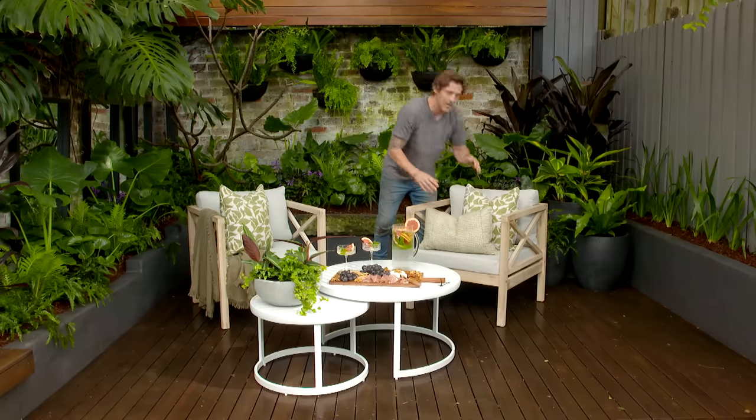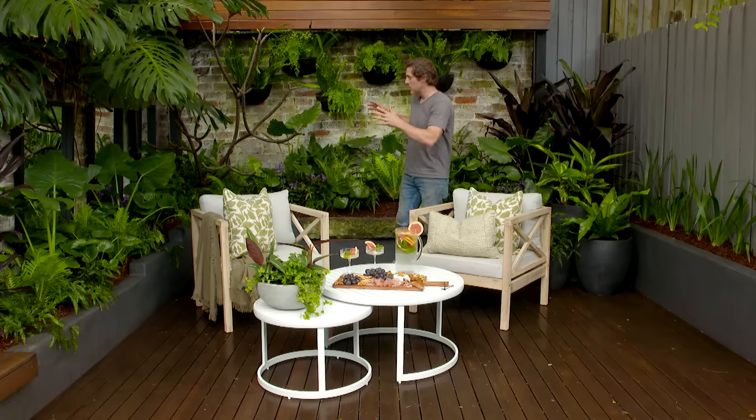If you've got a small garden where nothing grows, hopefully you now feel armed to turn it into something as spectacular as this. If I've got one piece of advice, it's don't be afraid of plants — the more you can get in, the bigger the space will look. Just make sure they're suited to your conditions. And remember, it's not about the size, it's what you do with it that counts.